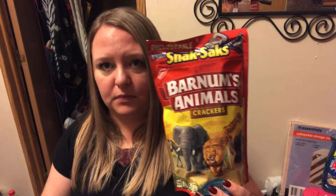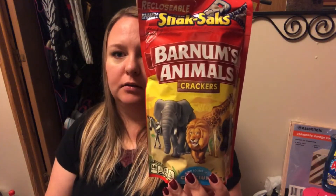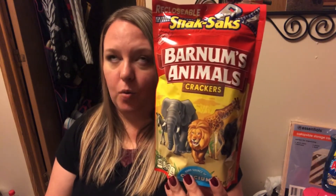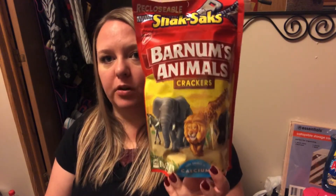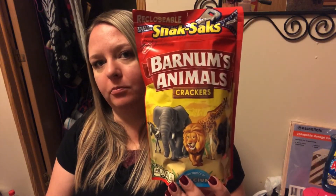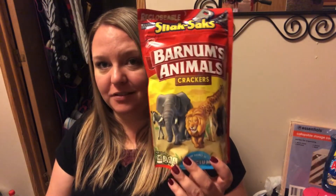I only got one food item this time — the Barnum's Animals Crackers Snack Sacks. It's eight ounces. These just hit me right in the childhood. They're not the Stouffer's Animal Crackers — if you dip those in chocolate frosting, oh my god, so good — but these are more like graham crackers. I remember them from when I was a kid when they came in the little box with the woven handle.